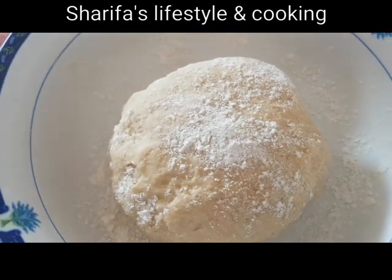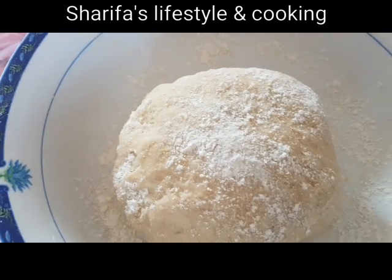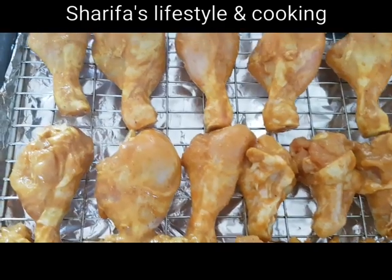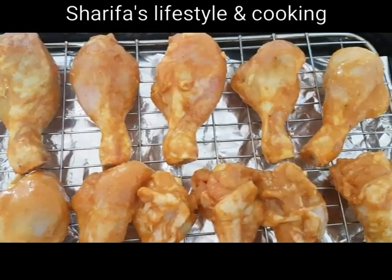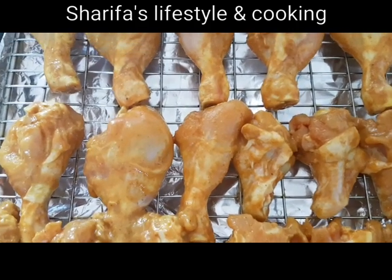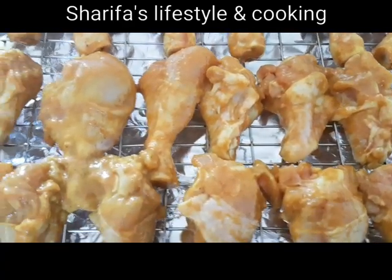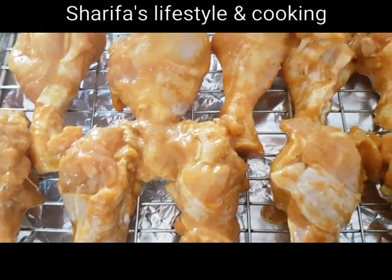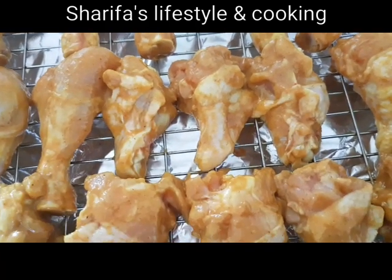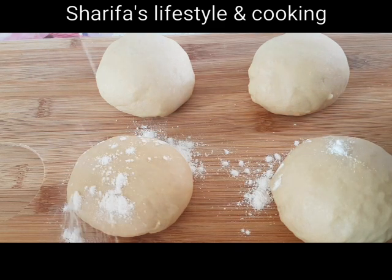Tar pore dhuto fry chicken, sauce-er melee recipe gelo dei beshi bhalo lage — talduri chicken ebong chicken-er gorur mansher. Anek dhorner recipe amar channel-e dhawa ache, asha kori she-gulo dekhe niben. Apnate je ke chatti dho toiri kore nilam.